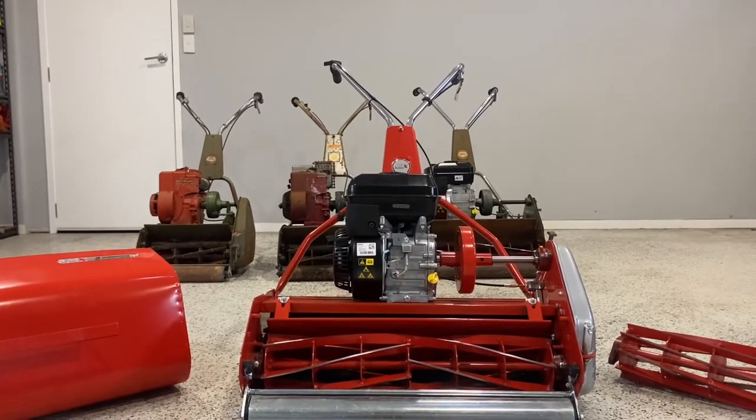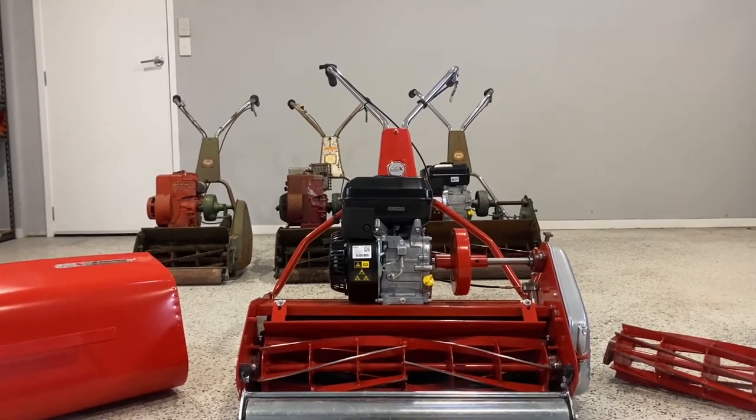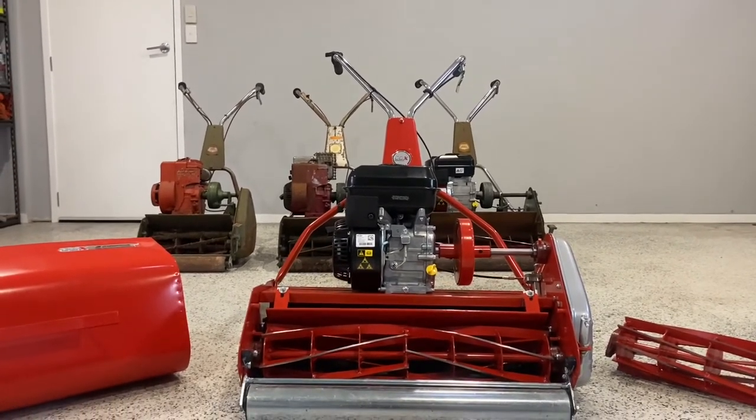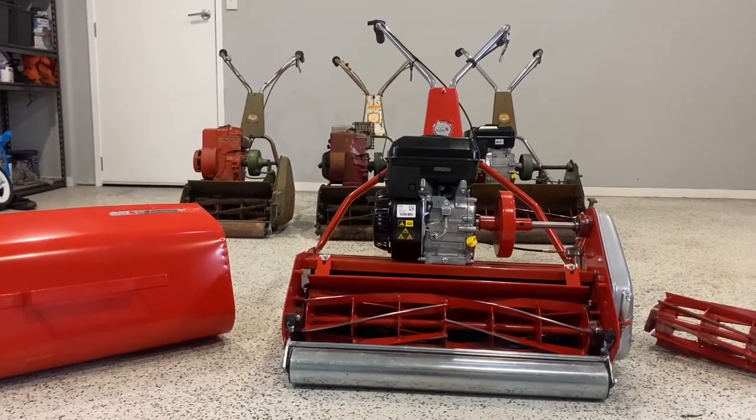Please keep your eyes peeled, share this with your cylinder mower mates, because this is the next big thing I reckon coming to Australia with cylinder mowers. Keep your eyes peeled and thanks again for watching.